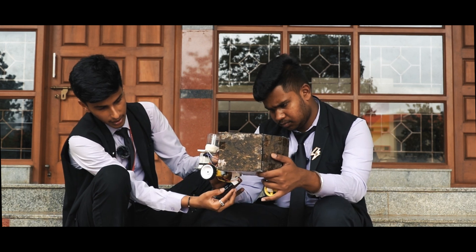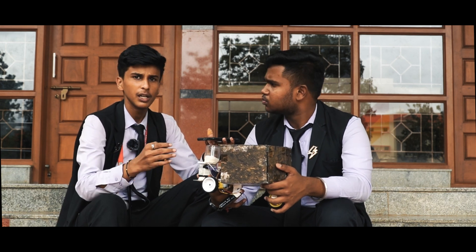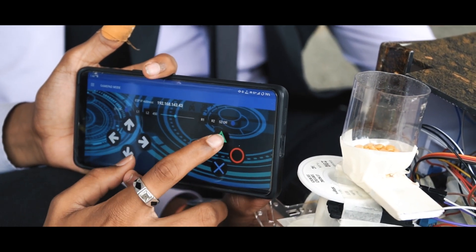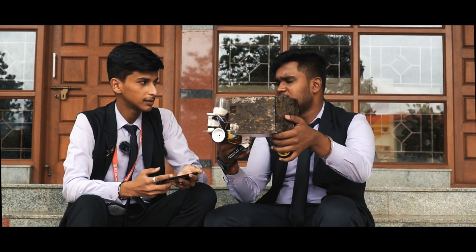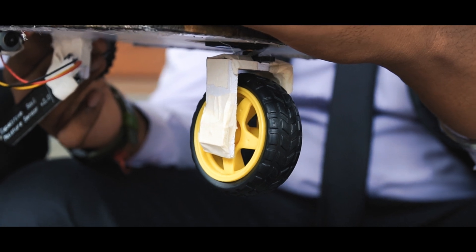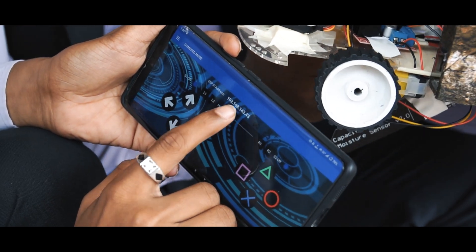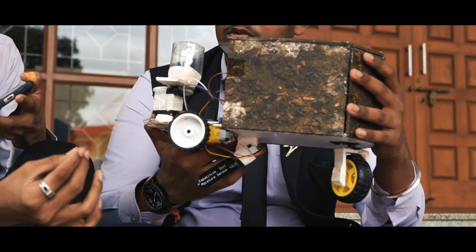I mentioned earlier that this sensors the moisture and automatically drops seeds. If you want to drop seeds manually at particular intervals, there is a program button for that also — this one drops the seeds manually. So how do you turn this thing? There is a wheel over here meant for steering with a steering slider. When you move the steering slider, the tire moves, which enables you to steer the robot.